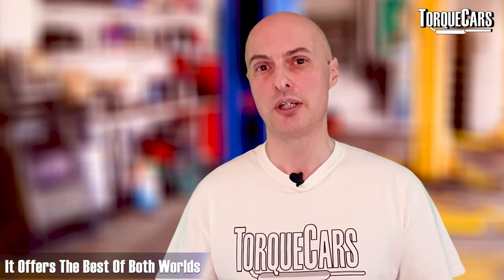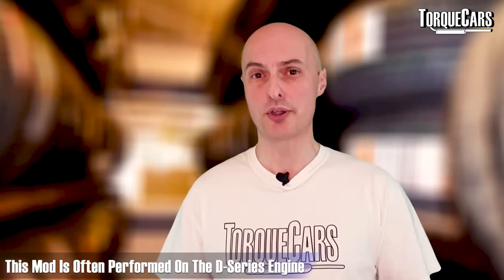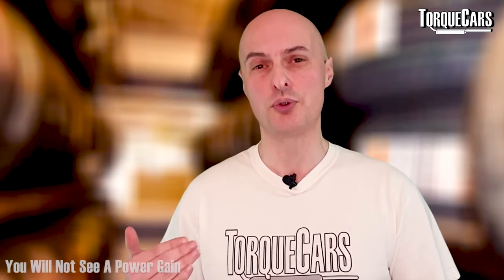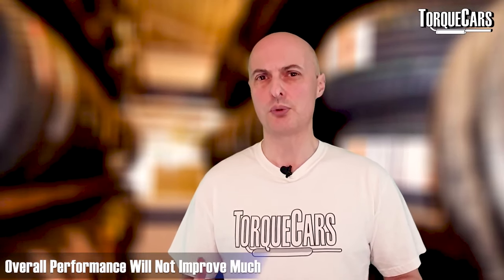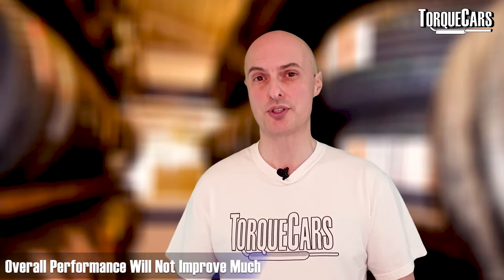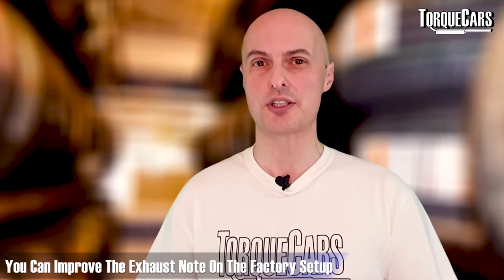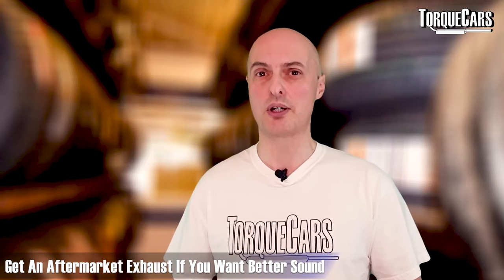Performance exhausts are probably the next most popular mod on the D-series engine, but again, like the intake, the stock factory setup flows more than enough. You may gain a peak power of about two or three brake horsepower, but overall it won't make much difference to performance. However, if you get the right silencer and cat-back exhaust system it can really enhance the exhaust note — the factory system is often considered overly muffled and too quiet. So if you just want the engine to sound a little more sporty, there are many aftermarket exhausts available for the D-series.